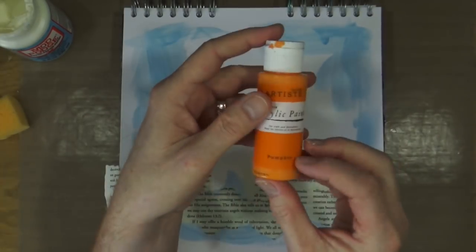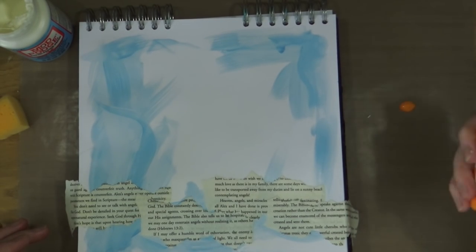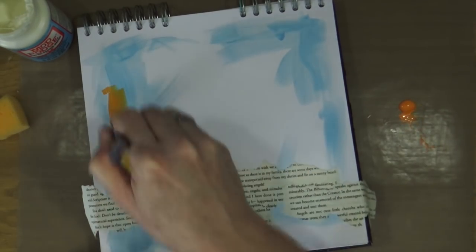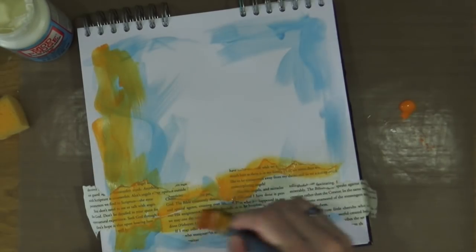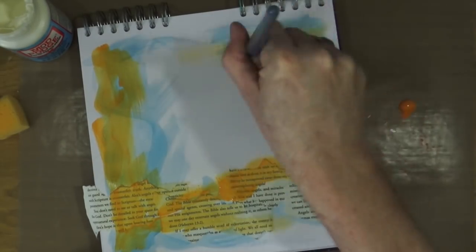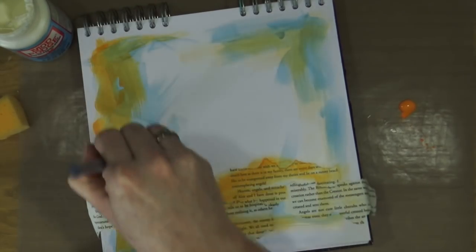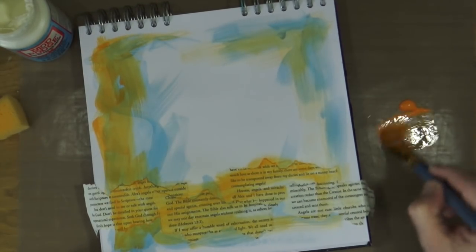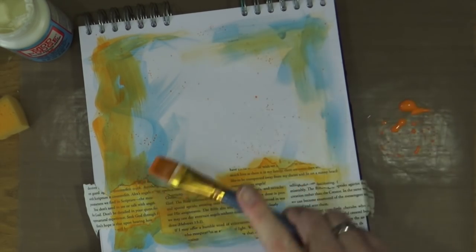The second of my colors from the same range is called pumpkin — it's orange. I'm going to do exactly the same as I did with the periwinkle: water it down slightly and then randomly paint it around the page. While I still have some of that paint on my craft mat, I'm also going to add a few orange splatters.